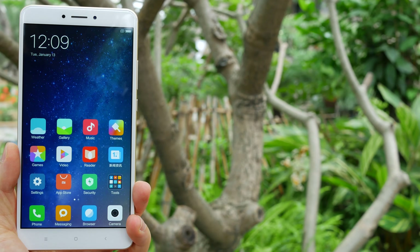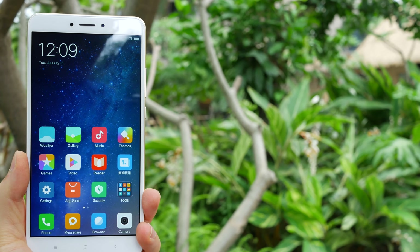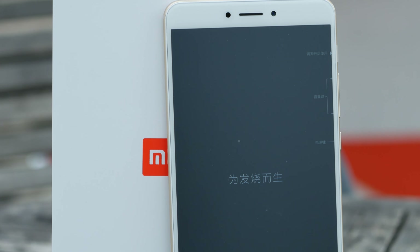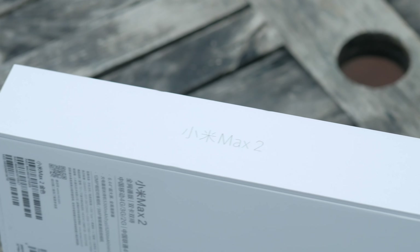The original Mi Max was incredibly successful — it sold over 3 million units. The massive 6.4-inch display with a whopping battery that has 19-day standby time. But the Mi Max 2 on top of all that has even more to offer. So let's have a look at it.